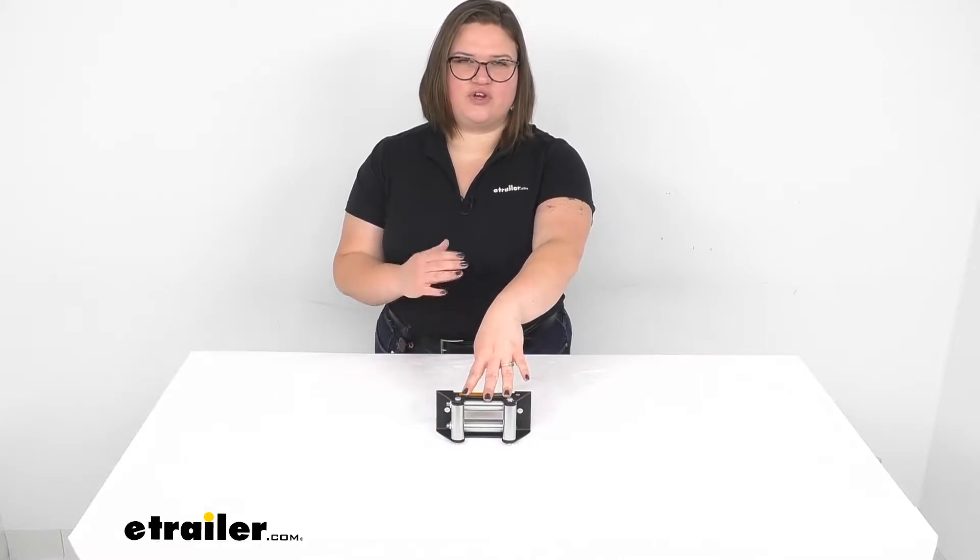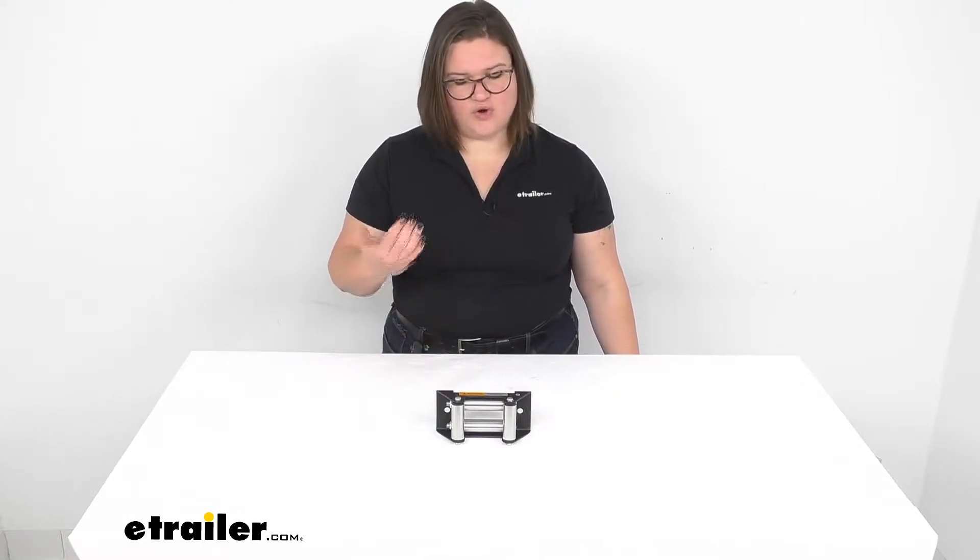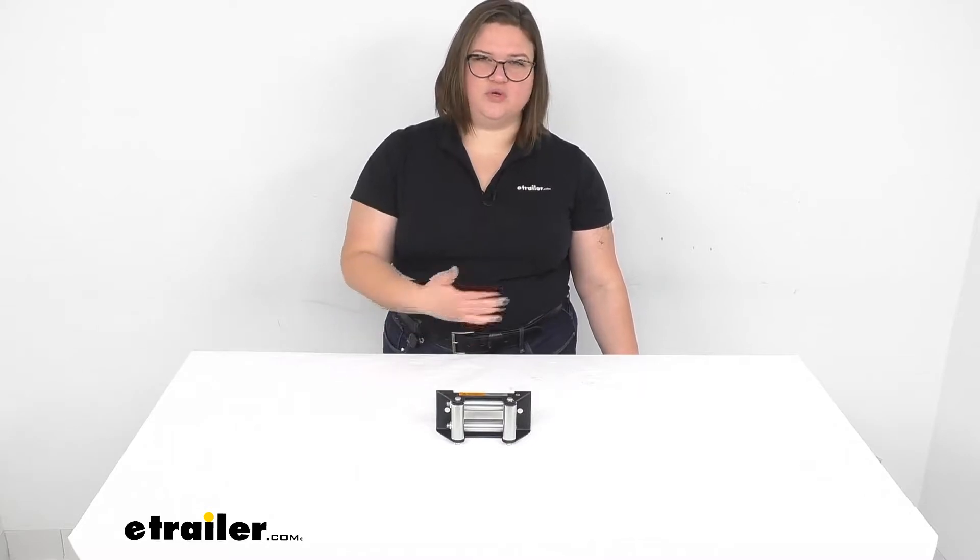Hey everyone, I'm Ellen here at eTrailer.com, and we're going to be taking a look at the replacement roller fairlead for your Bulldog winch. This is going to be a direct replacement from the manufacturer, so if yours has gotten worn down, it's just not working properly, or got damaged somewhere along the way, this is going to be a great way to refresh that roller fairlead without having to get a whole new winch if everything else is working just fine.